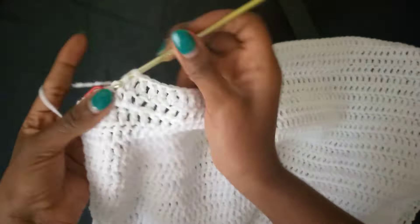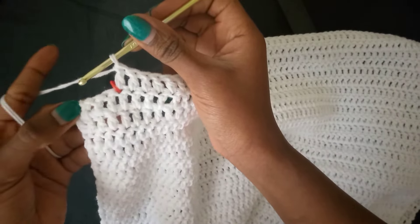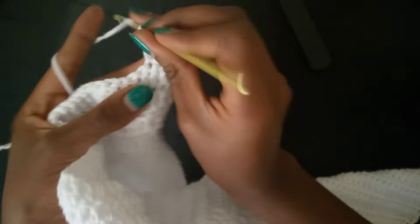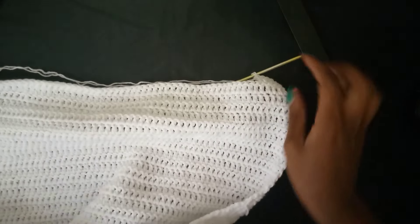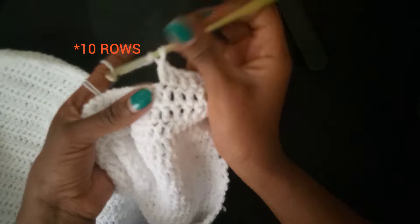Working towards the red mark, leaving four stitches out — one, two, three, four. Now chain two, turn my work, and continue working double crochets to build up my panel. Keep working your rows of double crochets and then I will show you how to work the neck area, as there's also a cutout we need to put in as we complete this panel.